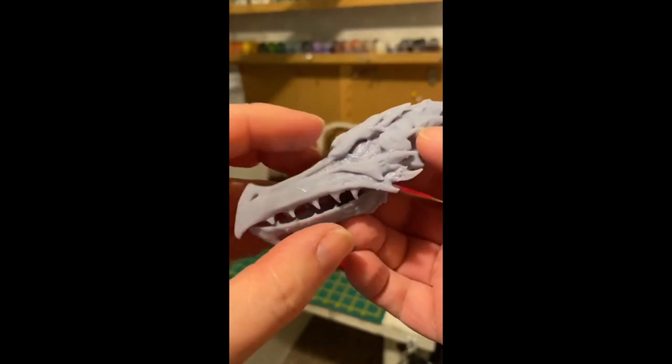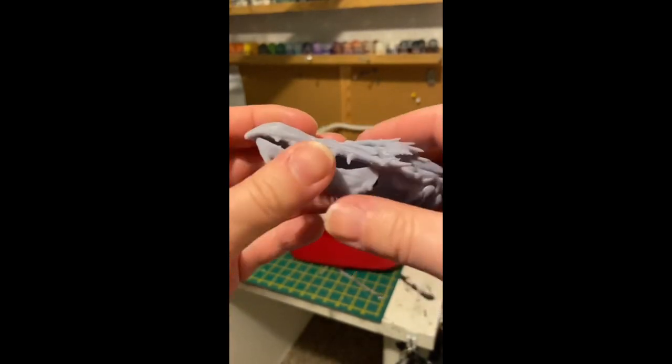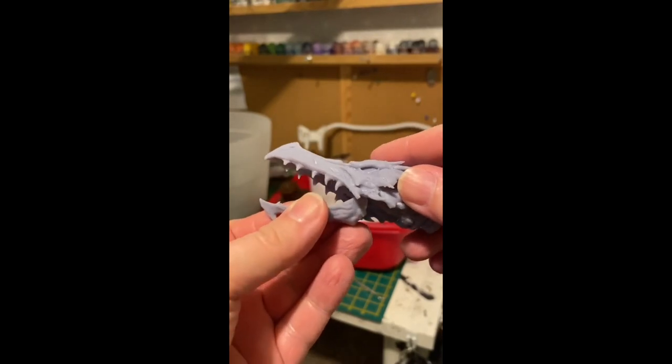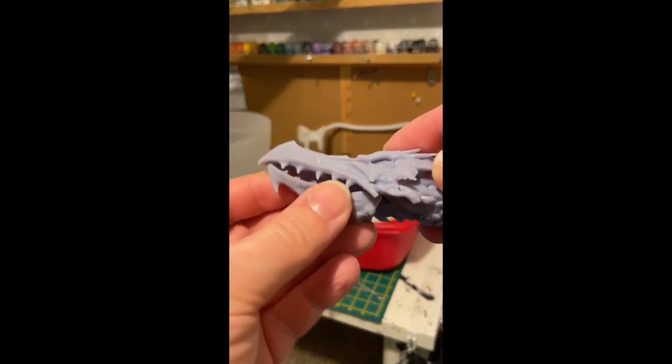I printed out the head, attached it, put some wire covered in Procreate putty in the mouth to make a flexible tongue, and that was that. I'm making that seem a lot easier than it was, but if you want to know more, there's literally hours of me making and explaining this figure's creation here on my YouTube channel in my customising live videos.